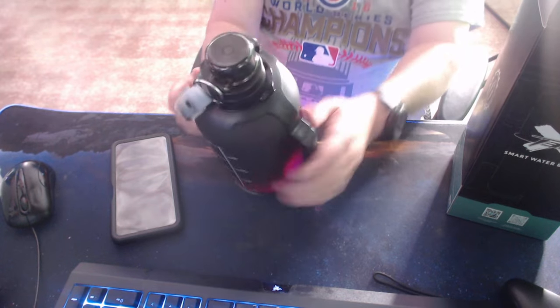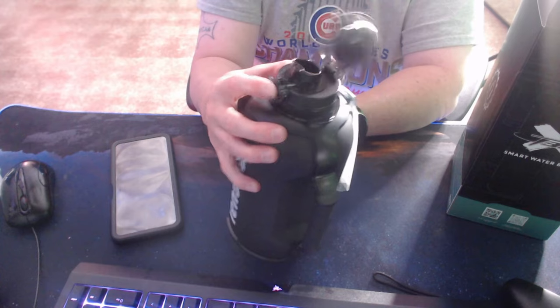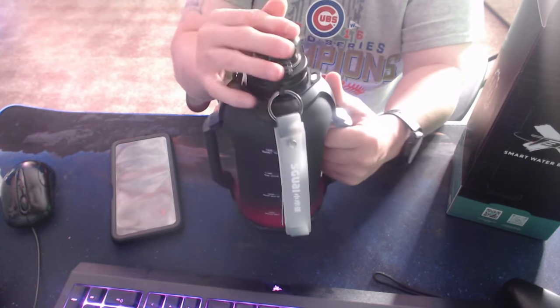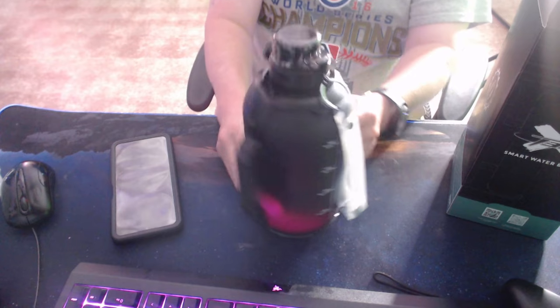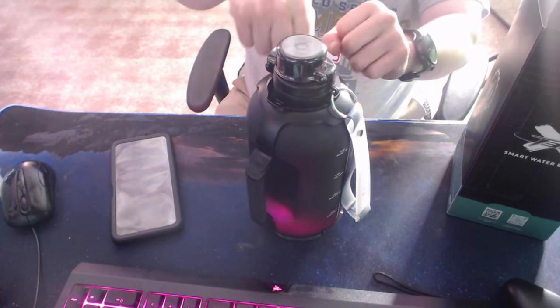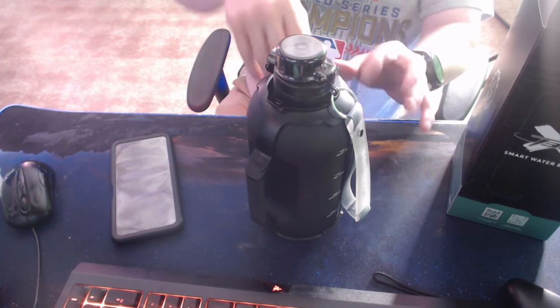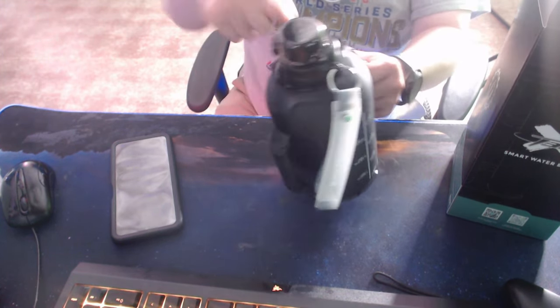How you open this is you press this button right here to open it. And there you go. Then you just clean it — what I do is I just like to put soap in there, then put some hot water and just clean it out like that, then just pour it and spray it out. It's pretty neat.